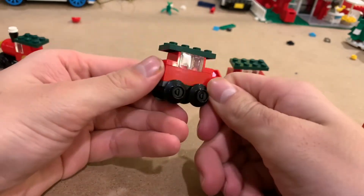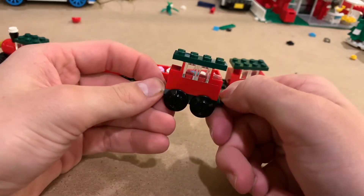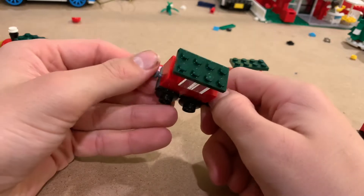And here's a little caboose — very simple build, but so much fun to build and very cute. There it is.